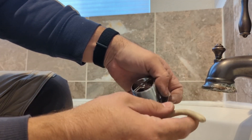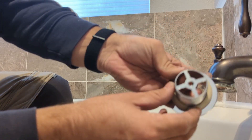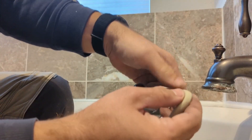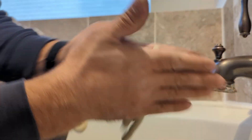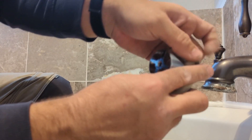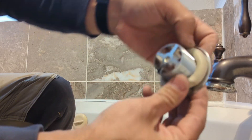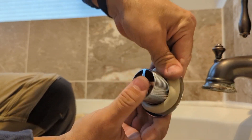Spread it around the drain stopper. We need to make it a little bit thicker — something like that looks good. Now spread it all over the edges.